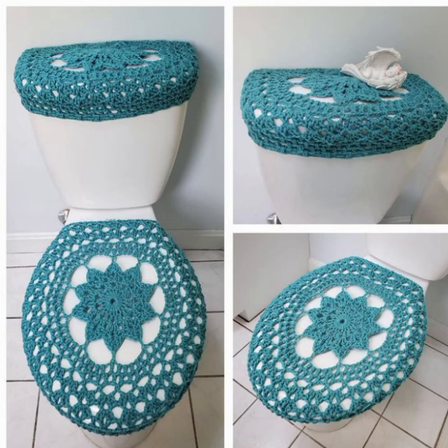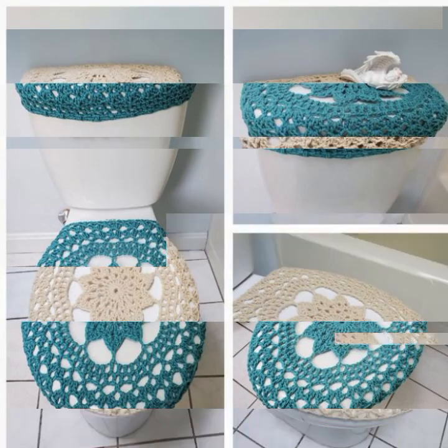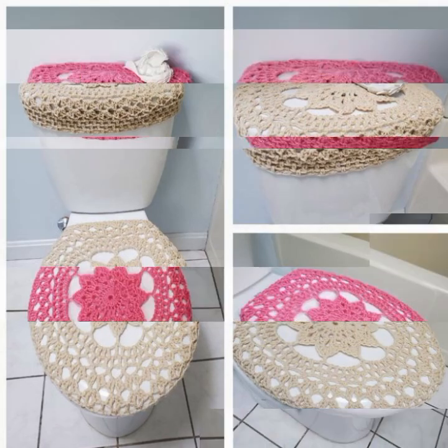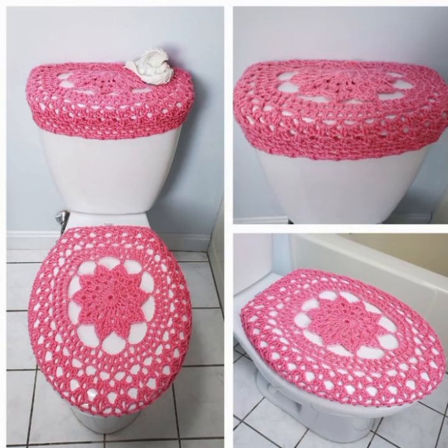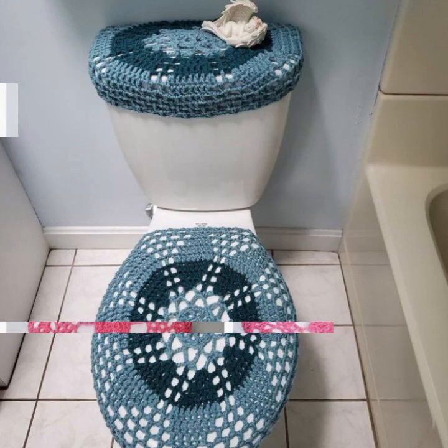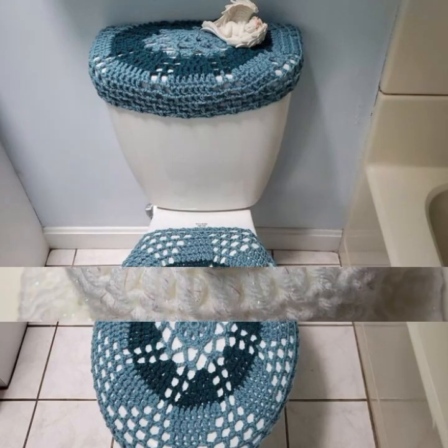If you like my video, please subscribe to the channel and press the bell icon. Very different and beautiful crochet patterns — hopefully viewers you enjoy this video.